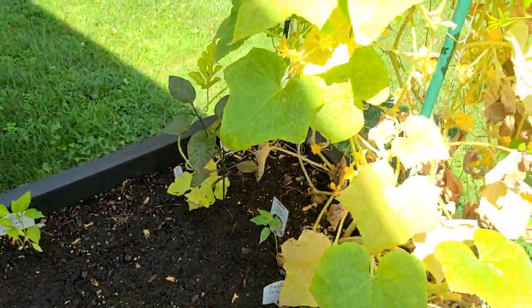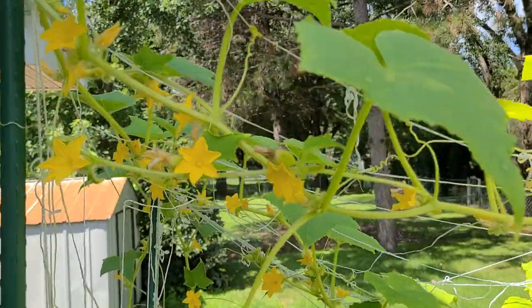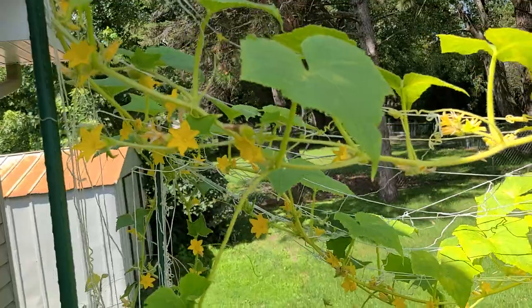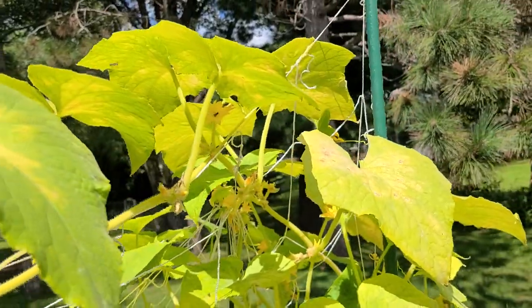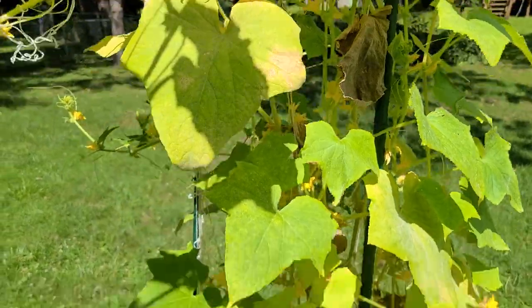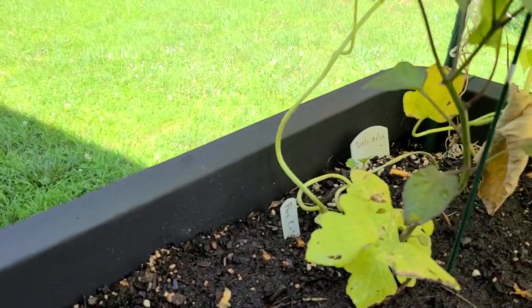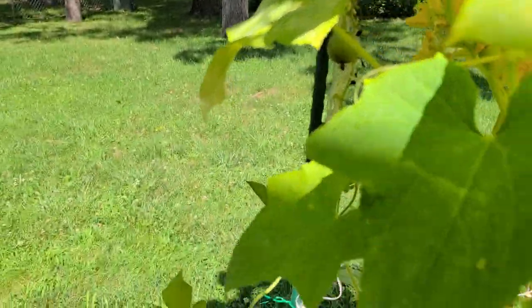Over to this nice big grow box — my lemon cucumbers are doing very, very well, growing some new ones on the end. I already harvested maybe about five lemon cucumbers earlier this week. They taste really good — a lot of flavor, though they do have a lot of seeds. In the back we have my watermelon with a nice little watermelon growing right there. I'm excited — we've got a watermelon!